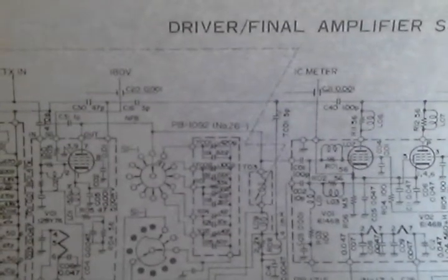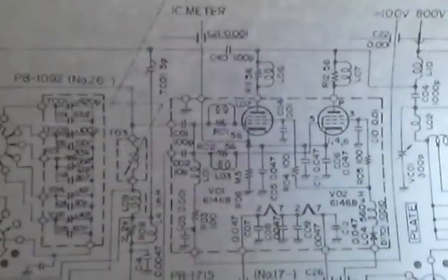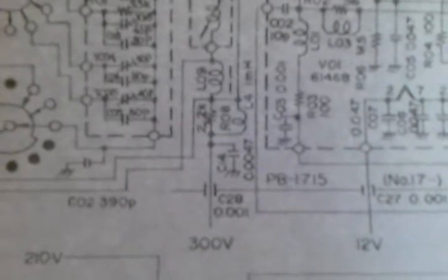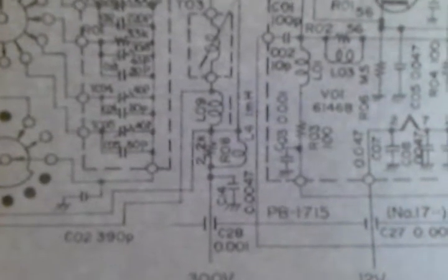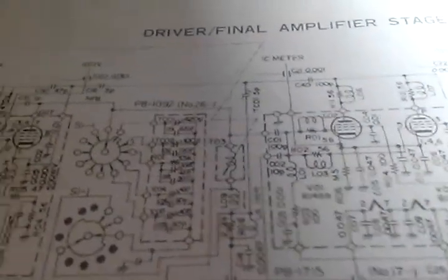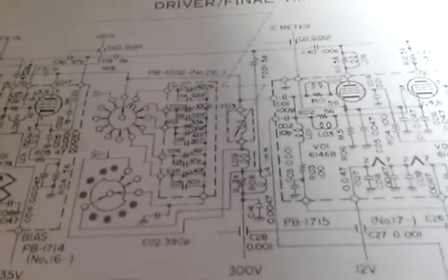I decided to inject the signal right on that capacitor into the final section — capacitor C01, which is basically right there. And then hook the oscilloscope up to the output of that bottom pin there, which is basically right out of resistor R03, which is a 100 ohm resistor. That goes right into rectifier A and the 2200 picofarad coupling cap, which is then rectified and becomes the DC negative offset.